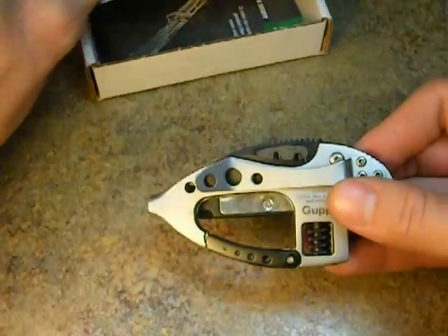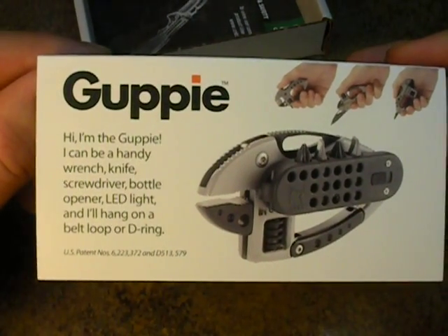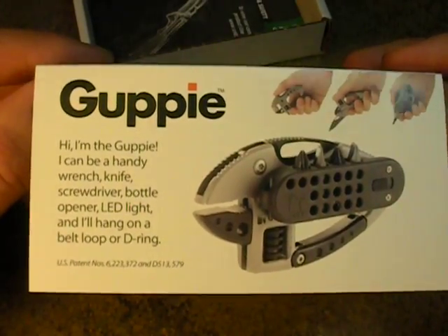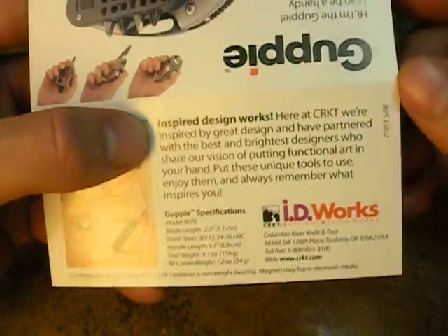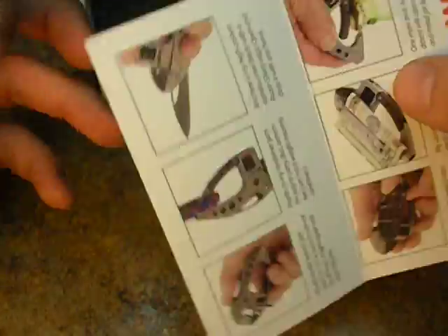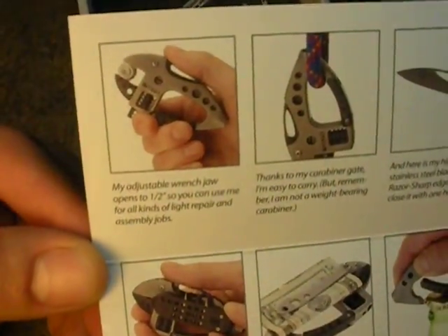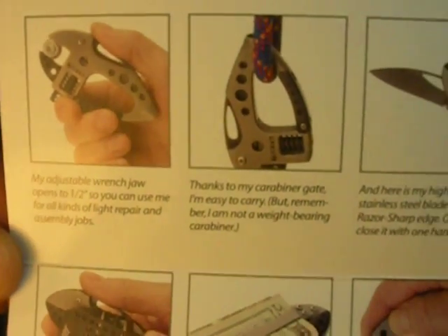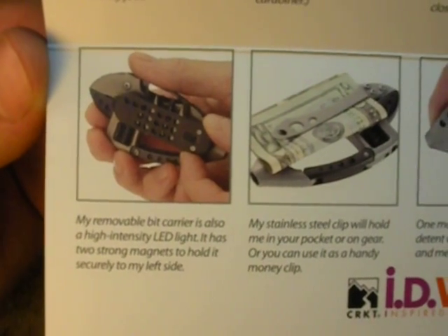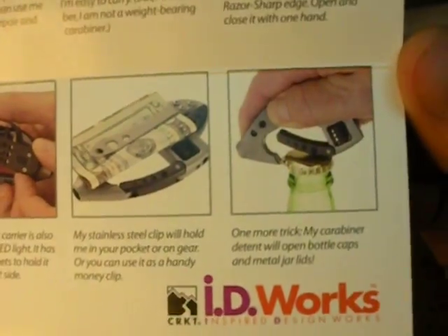It comes with a little instruction manual here. Before we go any farther, we're going to look at this so you can pause it. It says: I'm the Guppy. I can be a handy wrench, knife, screwdriver, bottle opener, LED, and I'll hang on a belt loop or D-ring all day. Here are the features of the Guppy: it has a half-inch adjustable wrench, it can hang on a D-ring, it features a blade, it has a removable LED light, it has a pocket clip which doubles as a money clip, and a bottle opener.